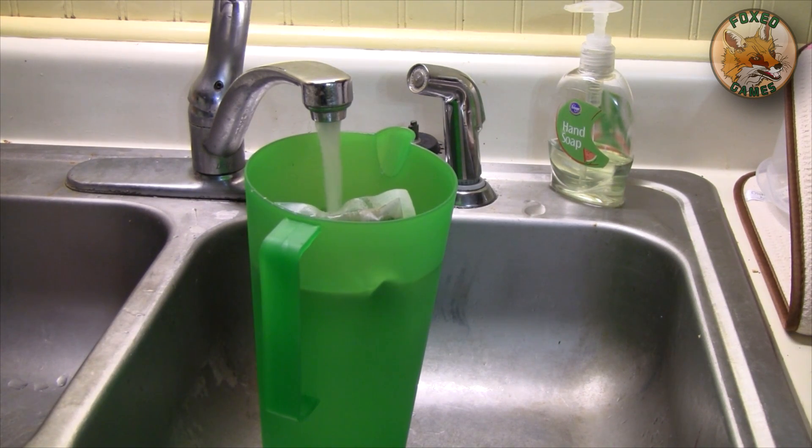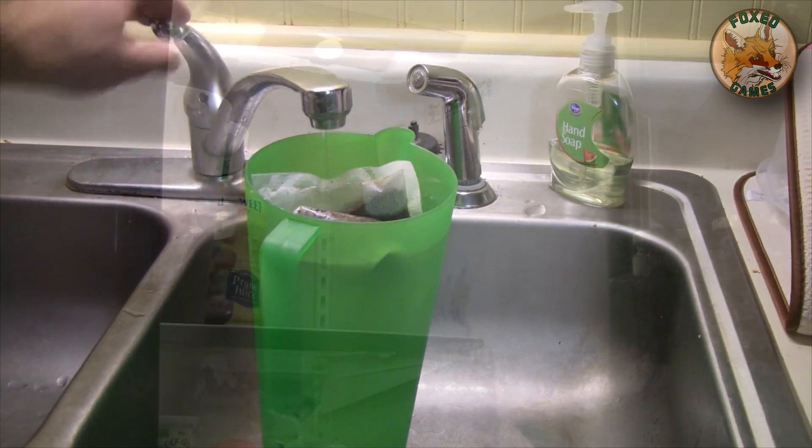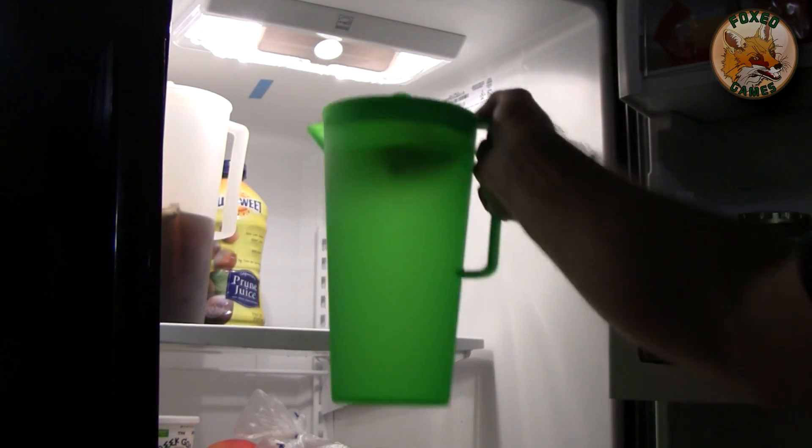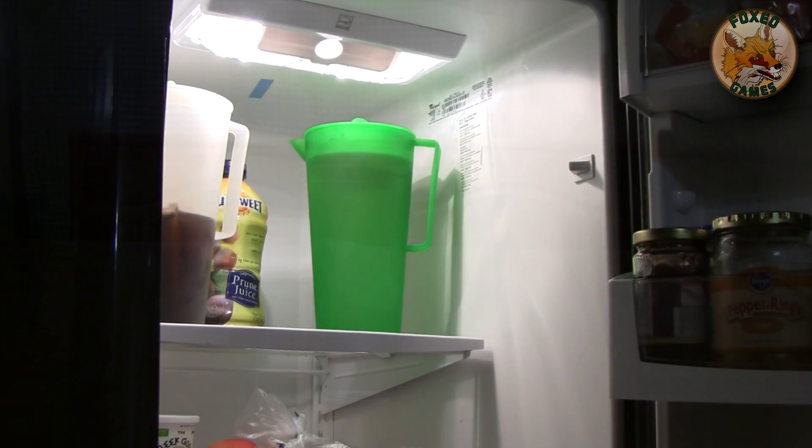Fill it up to the top and that's pretty much it. Like I said, the world's easiest tea to make. Go ahead and pop it in your fridge and leave it there for about 50 minutes to an hour, and you're good to go. Longer to make it stronger.